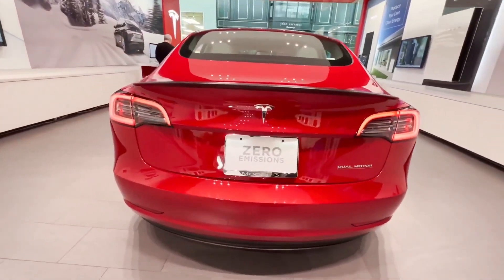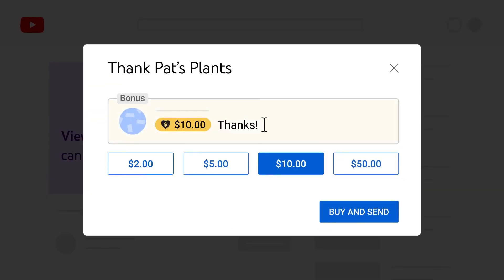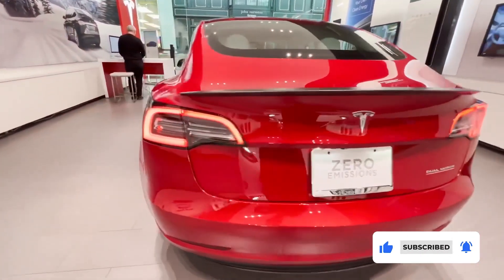That's it for today, guys. You can now support us using the Super Thanks feature on the bottom of this video. We will be back again for more Car Focus. In the meantime, subscribe. Goodbye.